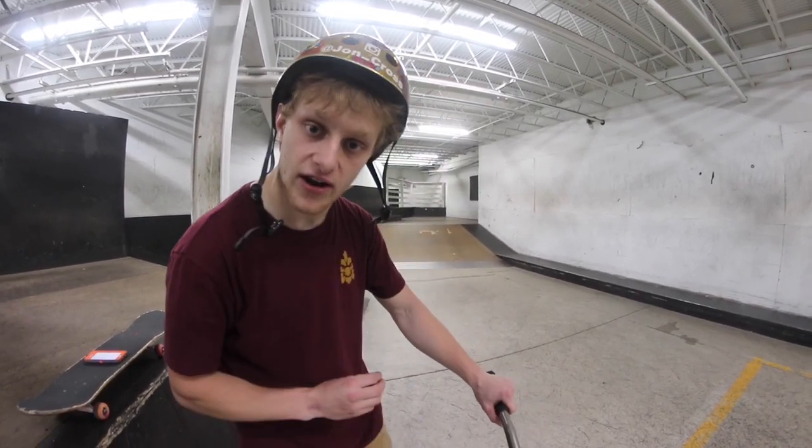Alrighty guys, what's up? Welcome back to Trick Tutorial Tuesdays and today we're looking at a very important trick in scootering. That's a manual.